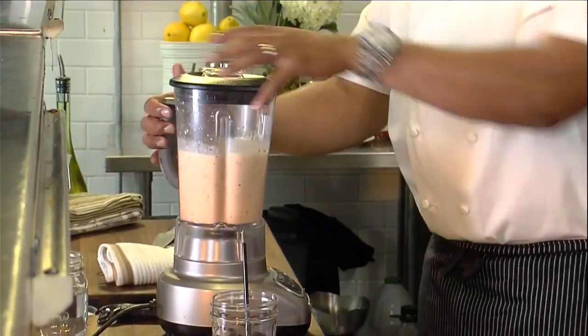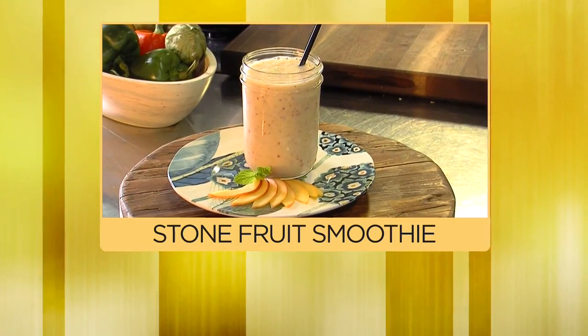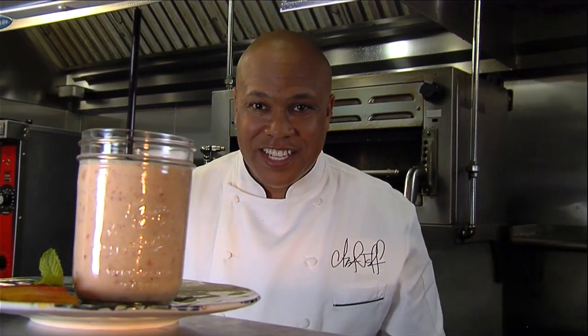Here we go. You saw how simple it was to make. Here it goes — stone fruit smoothie with peaches on the side. I'm Chef Jeff, and that's Today in the Kitchen. Whoo!